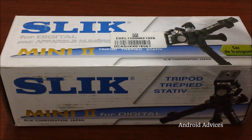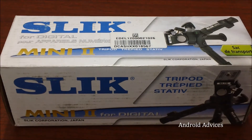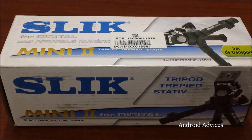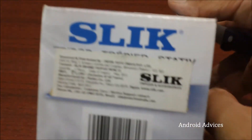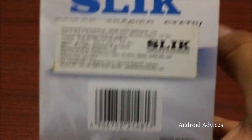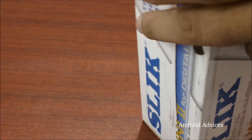Hey guys, what we have is the Slick Mini 2 tripod for using it on your table. We just got it through letsbuy.com at a price of 1150 rupees, or somewhere around 22 to 25 US dollars. That's the Slick tripod — let us just unbox the same and check out what all stuff comes in the package.